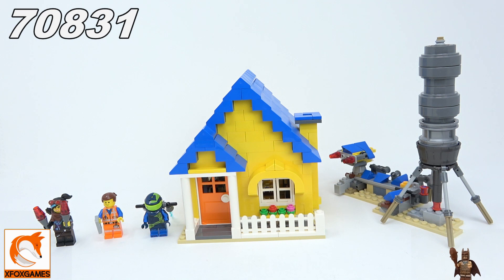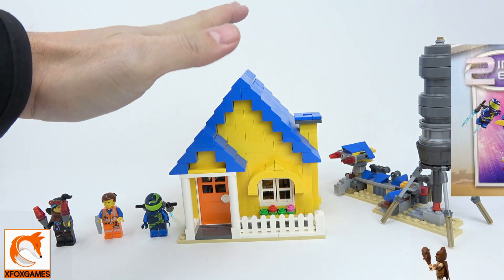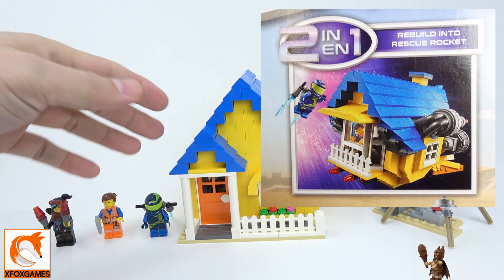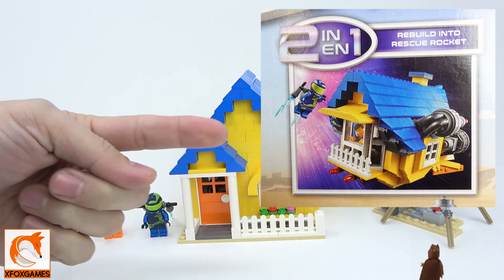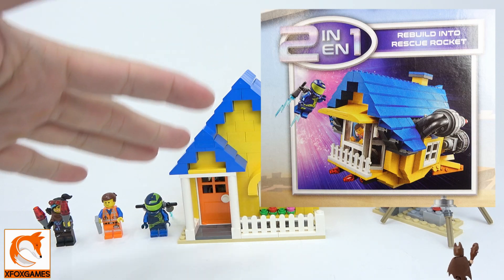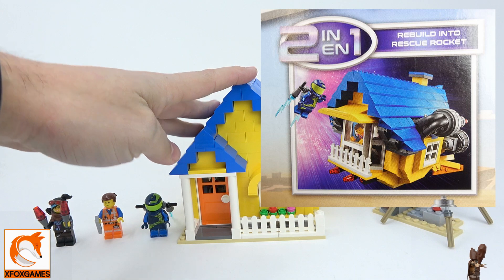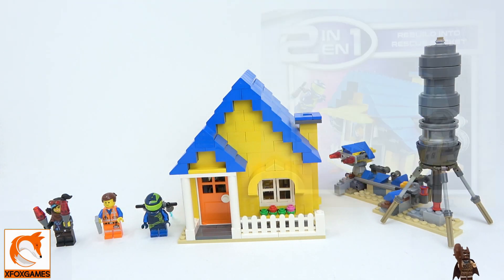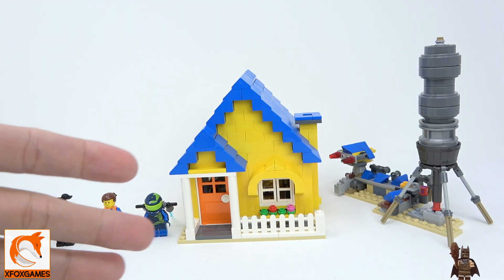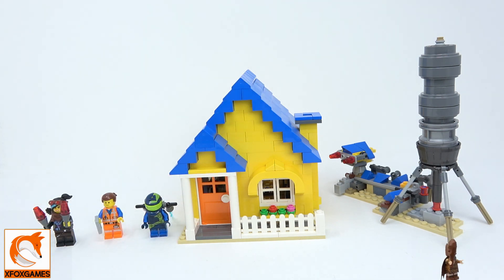Anyway, let's get right to the set. This is LEGO The Movie 2, kit 70831 — Emmett's Dream House slash Rescue Rocket. This is kind of a two-in-one. You can build it where the rocket's coming outside of the house, or you can do it like I did where you have the rocket and battle station to the side and the house solo. It is 706 pieces.